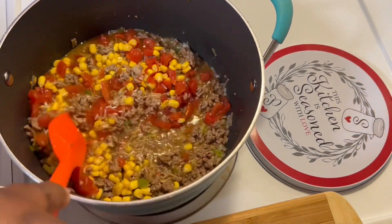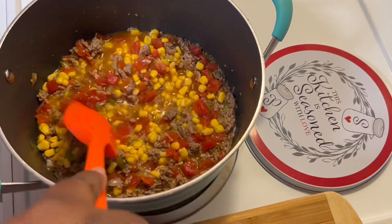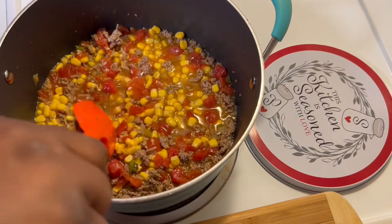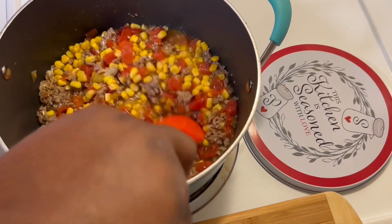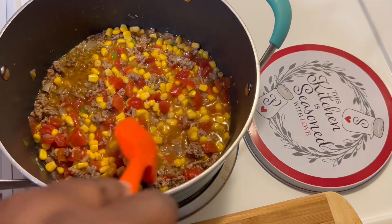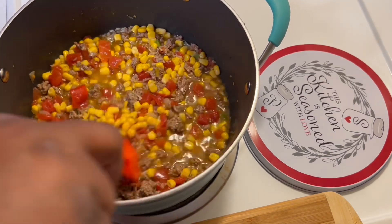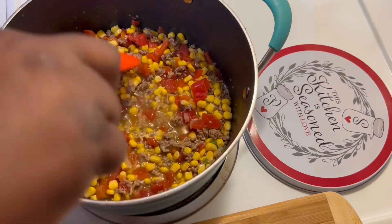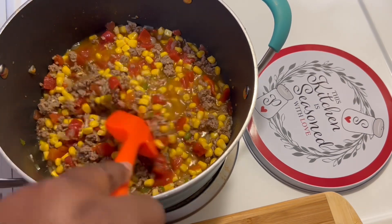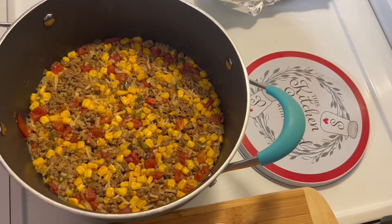This has come to a boil, so I'm going to cover it and let it simmer for 20 minutes. The instructions on the Raceroni say to simmer for 20 minutes or until the rice is tender. You can taste it now and if you think you need to add anything, go ahead and add it.